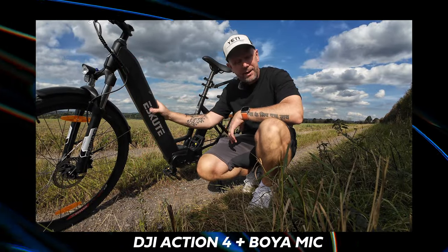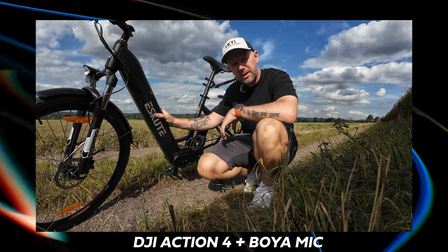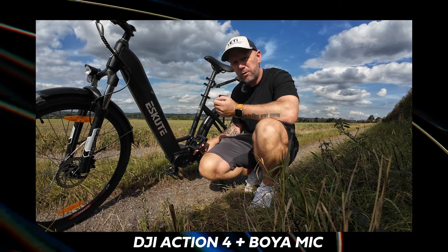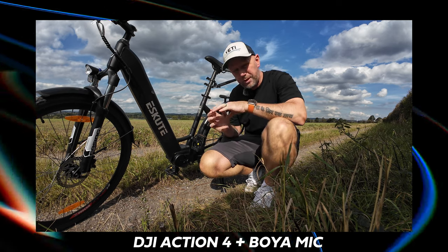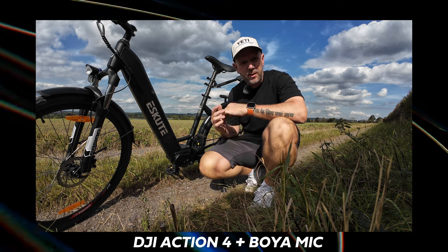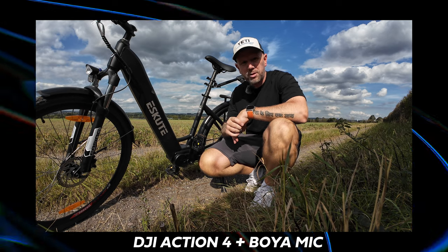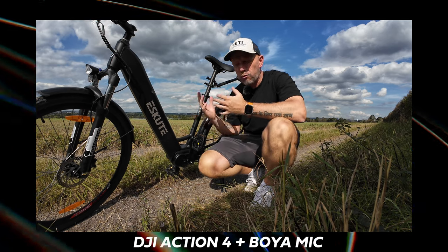So a little word on the battery — this is a 720 watt-hour battery, 36 volts, combined with the 250-watt motor which has got 65 newton-metres of torque. It's a perfect combination, and more importantly it's a road street-legal combination. So in the UK this is totally street legal, and it gives you more than enough power to get up most inclines. I've found that it rides a lot more like a regular bike.